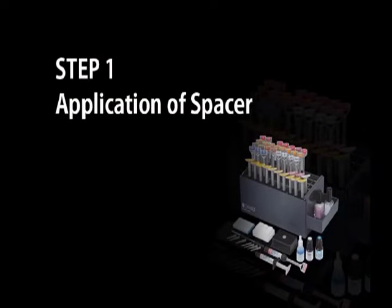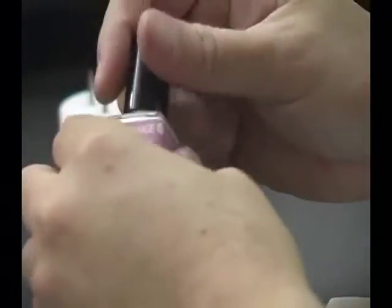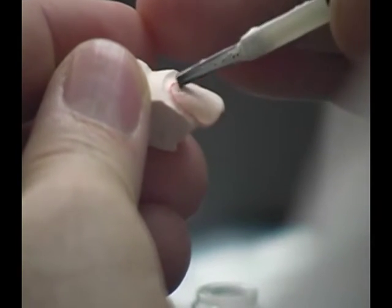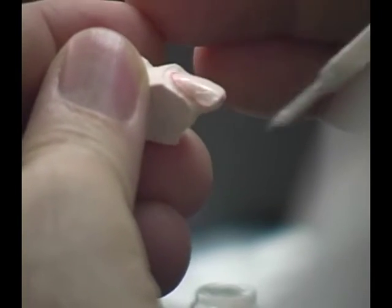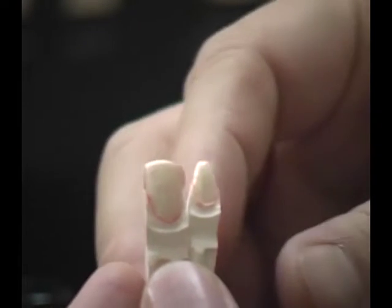Application of spacer. Take the Ceramatch spacer and shake the bottle to ensure uniform consistency. Apply the spacer in a thin, even layer and let it dry. This step is important to achieve adequate space for the resin cement during final placement of the restoration. When fully dry, the color will change from milky white to transparent and you can proceed with the next step.